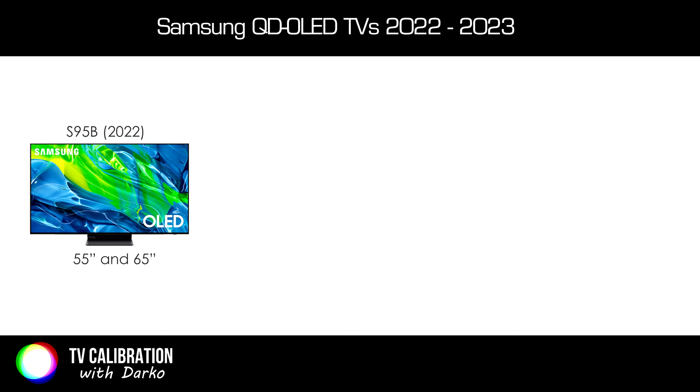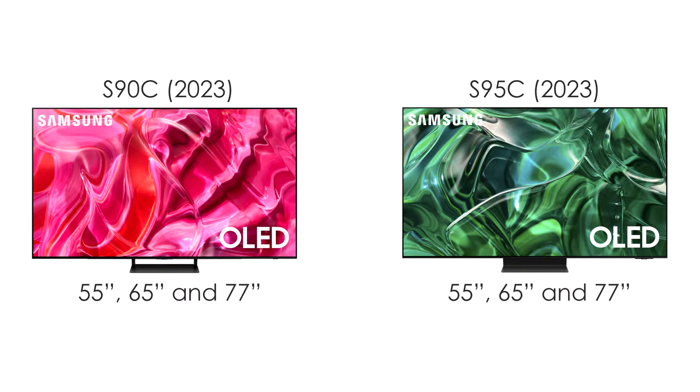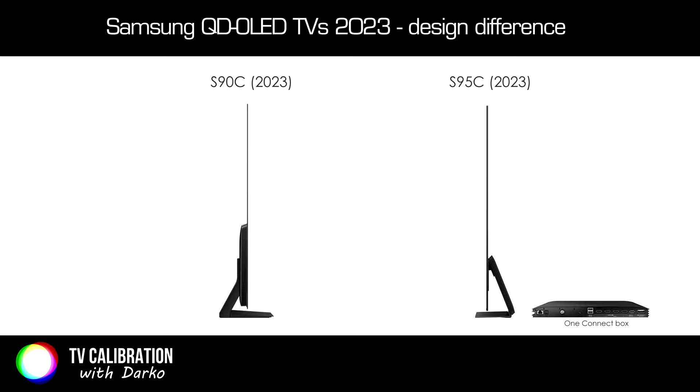Last year's S95B was available in 55 inch and 65 inch screen sizes, while this year we have two series: S90C and S95C. Both series are available in 55, 65, and 77 inches. The main difference is that the S95C comes with a one connect box, has more advanced built-in speakers, and should be able to reach higher peak brightness.